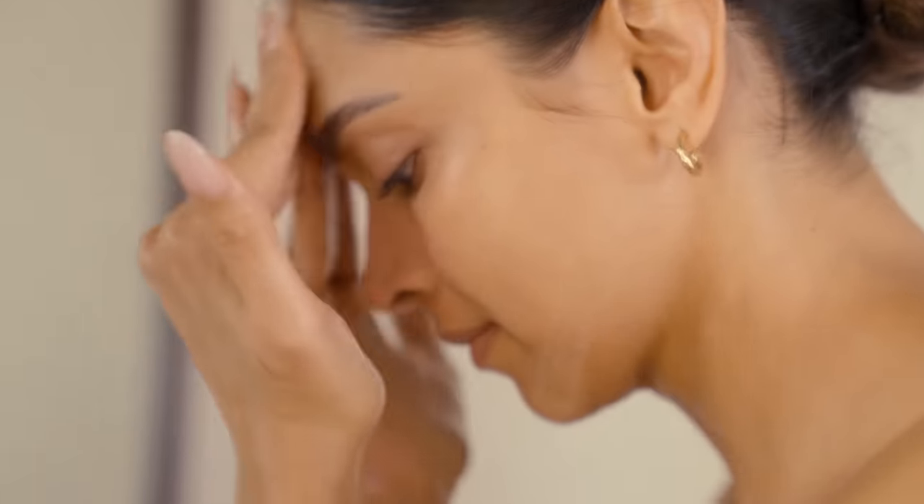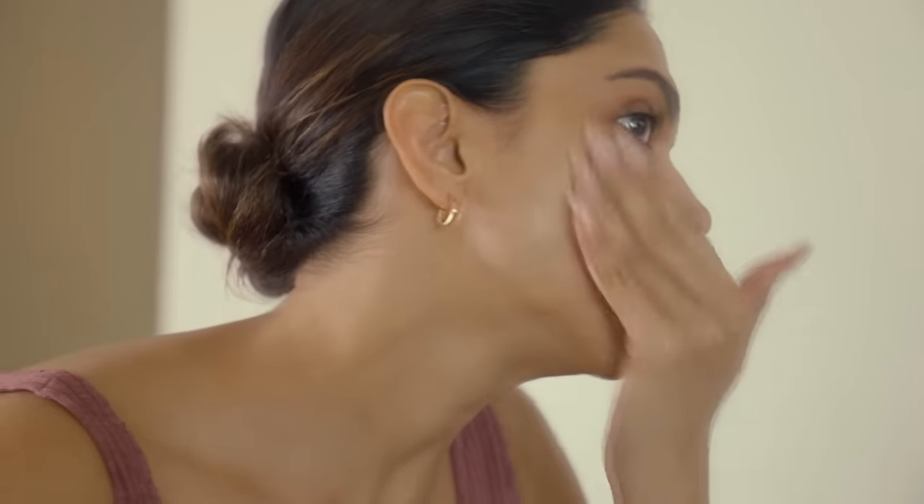Don't ignore the forehead. Get under the eye. Don't ignore the neck either. Do this for about a minute.